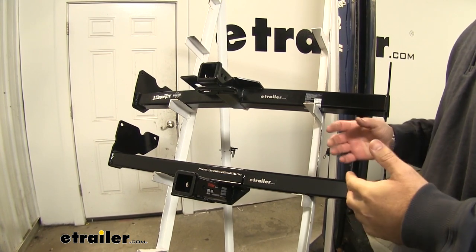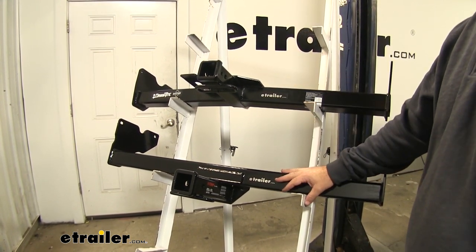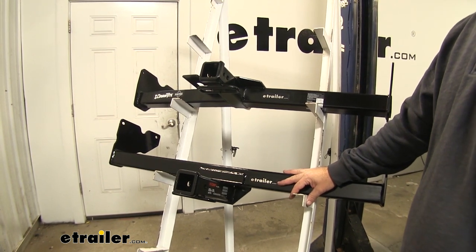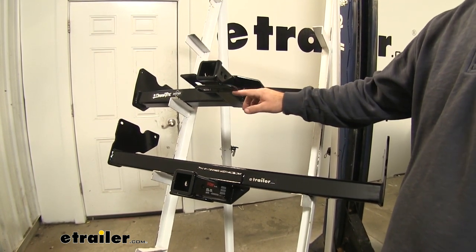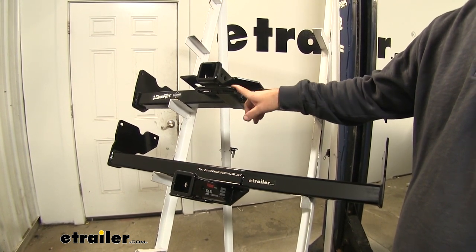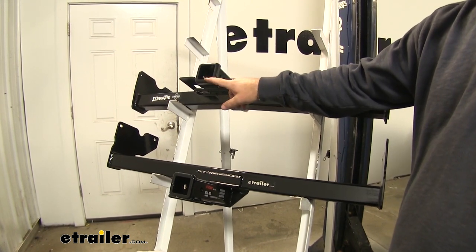As far as similarities go, both hitches are going to be square tube in design. They're going to have 5 1/8 inch hitch pin holes. Both are going to have ring style safety chain hookups for different size safety chain hooks. They're also going to be 2 inch by 2 inch and have reinforced collars.